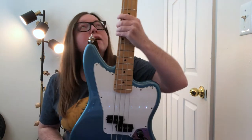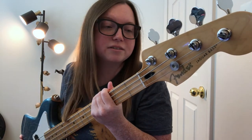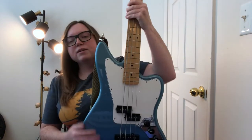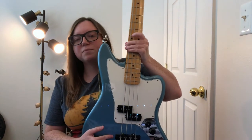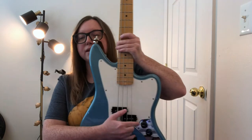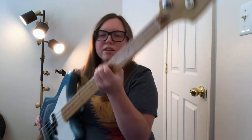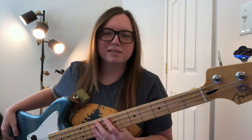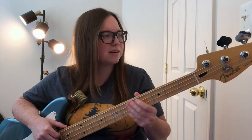Next up we have my awesome bass, which is a Fender Jaguar player series. This one's cool because it offers both a P bass pickup and a jazz pickup, so I can go ahead and blend the two depending on the song. I also just love this maple fretboard — it's so easy to play. I use this on almost every single track.